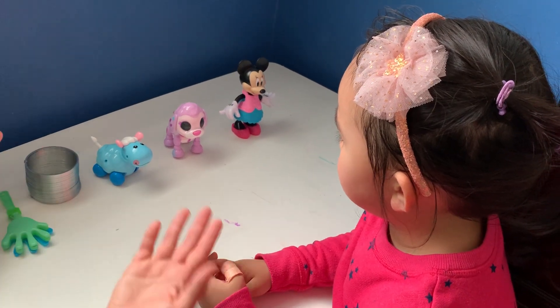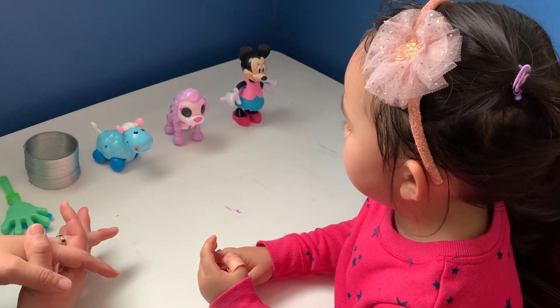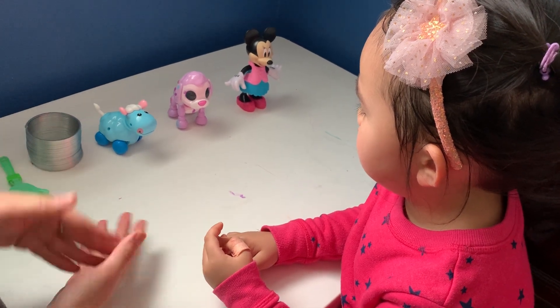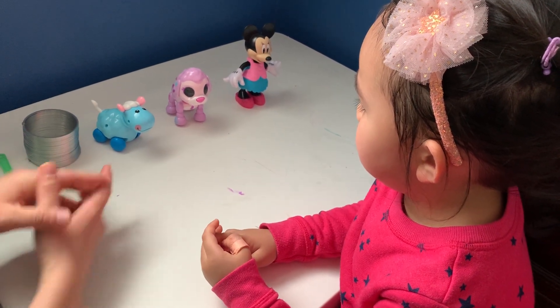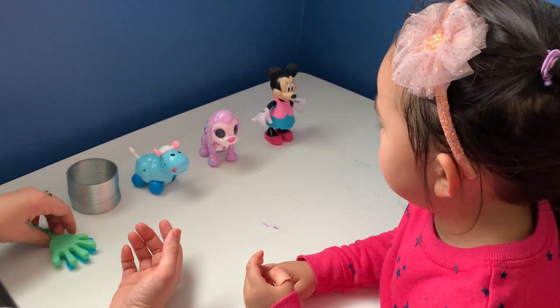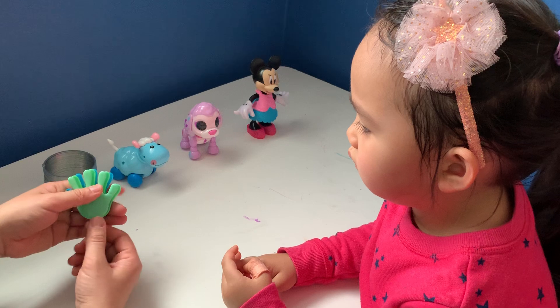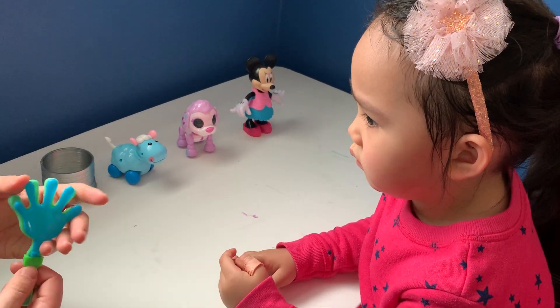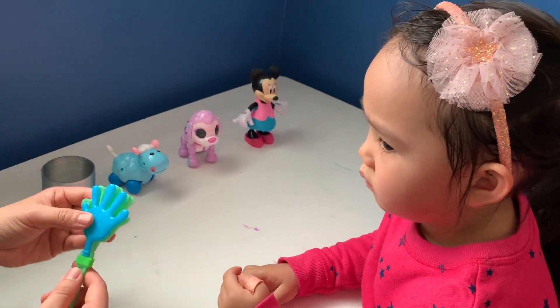Next I want to show you another set of object use imitation. We use this a lot in school and this is a great program to teach kids how to play with new toys. So here on the table I have five different toys and I'm going to show her one by one how to play with one of them. I give her the same vocal direction — 'do this' — and model how to do that.